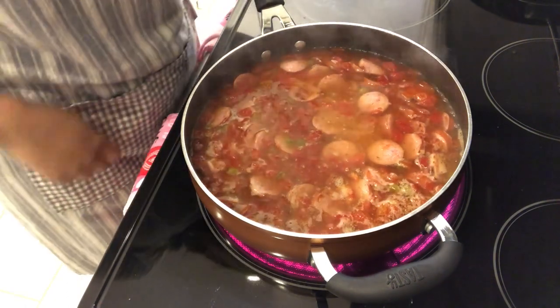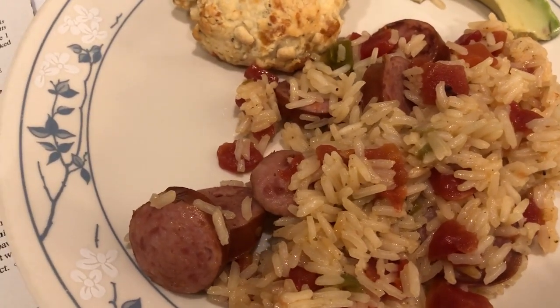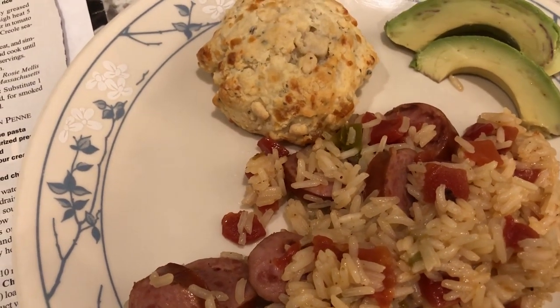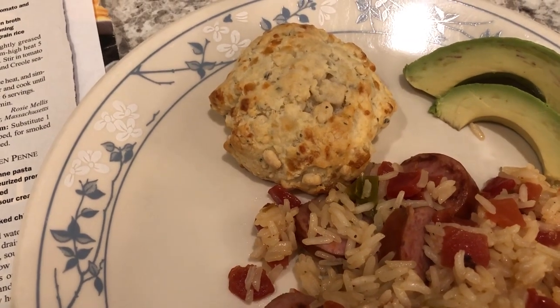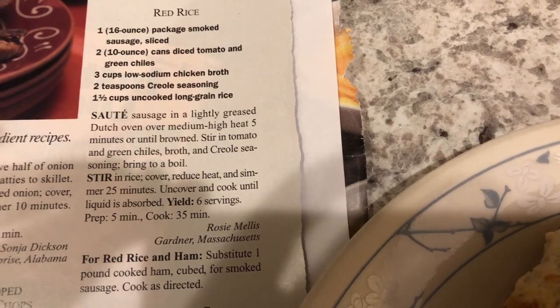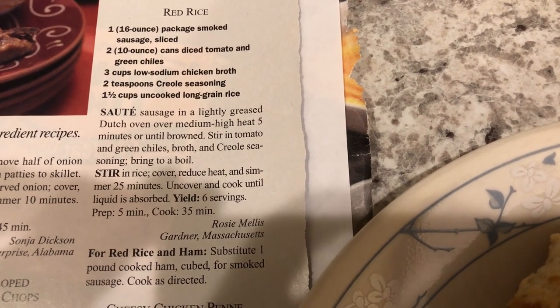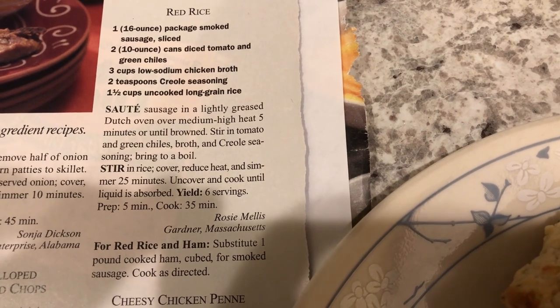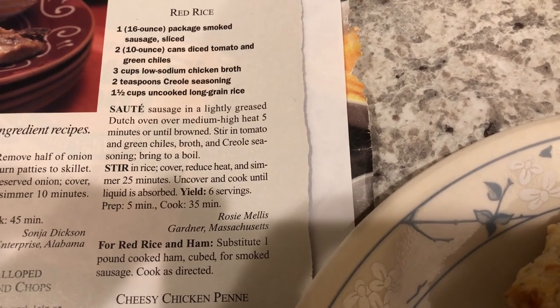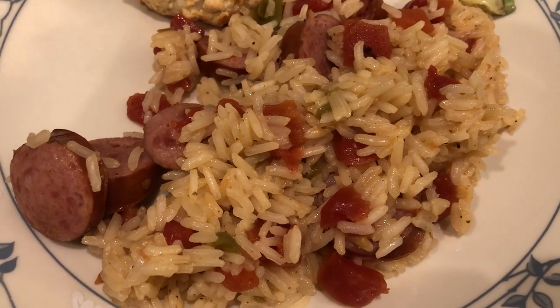Here is the red rice — I tasted it and it's pretty spicy. I like it, it's pretty good. We are also having some cheesy garlic biscuits with it. Here is the recipe — it's an older recipe I ripped out of a magazine. I looked for it online and they don't have it, so here it is if you want to screenshot it. You'll notice it says add three cups of chicken broth, but I added two and a half cups because I knew the tomatoes had a lot of water in them, and I'm glad I did — the rice is firm, which is how we like it.